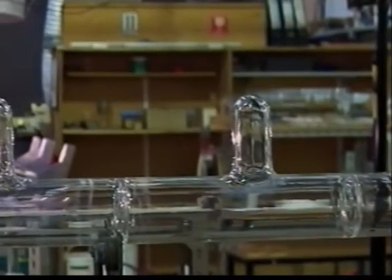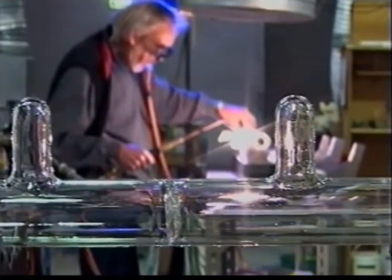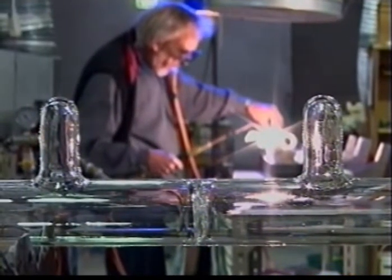It takes a glass blower about three days to make a complete tube, and then there's another three days of purifying and gas treatments to condition it. Impurities must be completely removed if it's to work properly as a laser system.